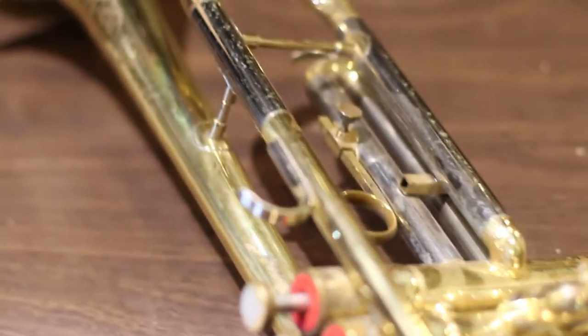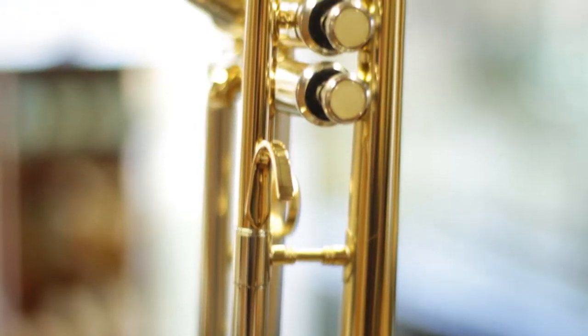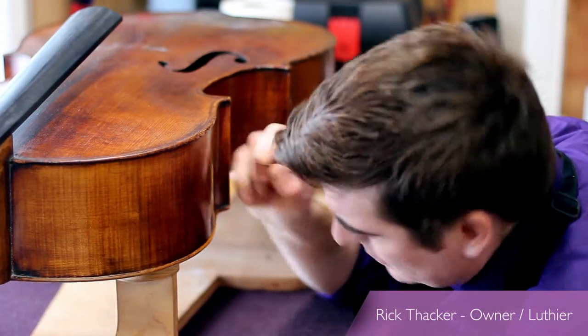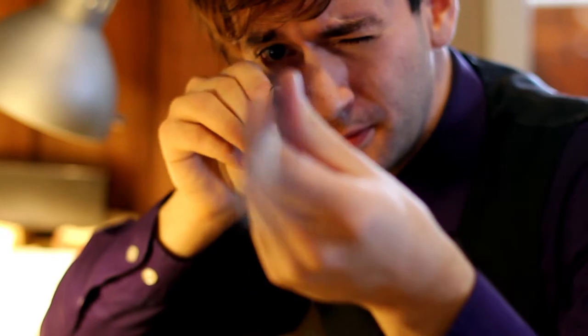People are used to getting a rental with scratches and dents. However, at our workshop, we restore everything to new condition before it leaves the bench. Our workshop is staffed with professional violin makers and experienced technicians to repair your instrument. Our team takes a close look at every detail to guarantee that your instrument looks and sounds better.